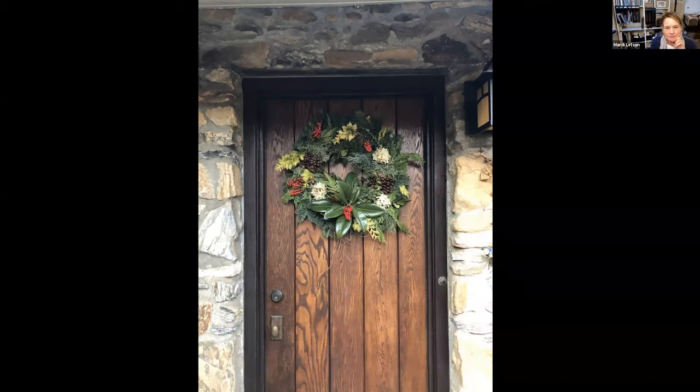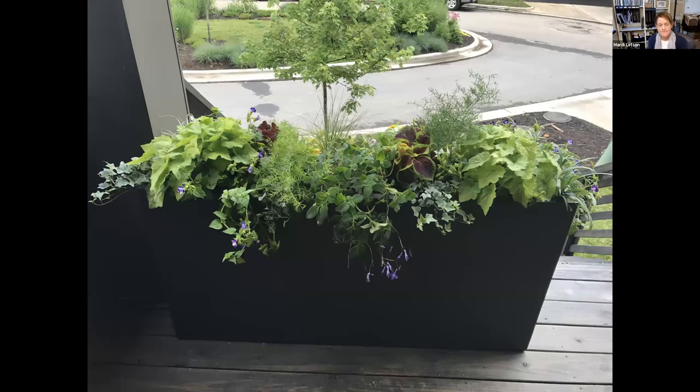Where do you source your fiberglass tall narrow pots? My fiberglass containers are by Capital Products, out of England — I order them directly from Capital. They do an incredible job creating stunning pieces that are really works of art. They last for decades — you'll give them to your children.